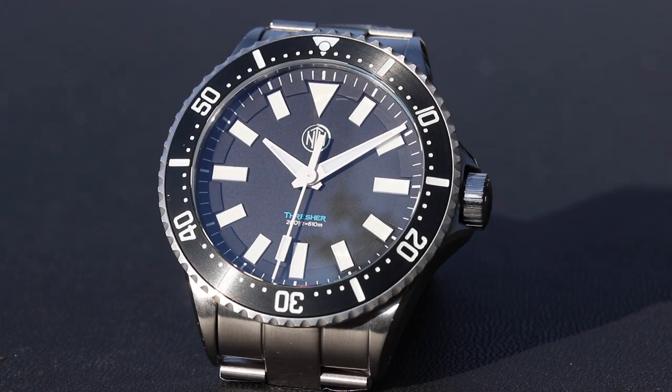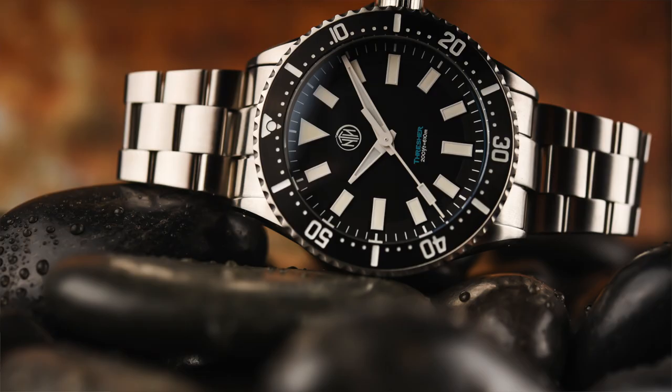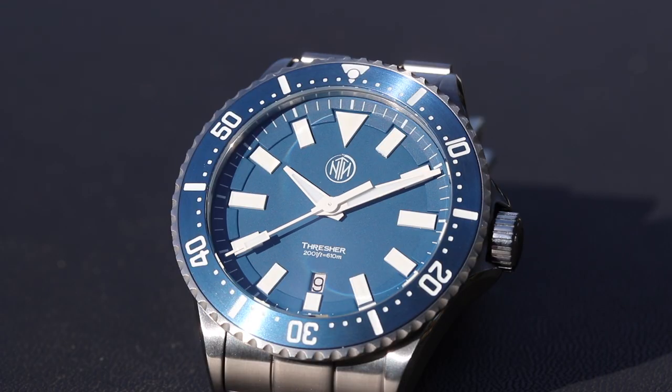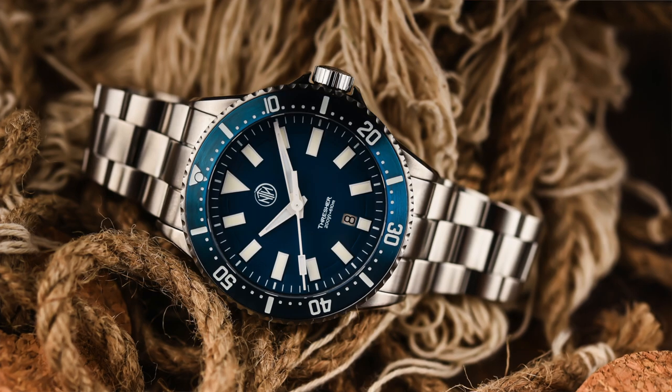The Swift Shore blue only comes in a no-date version. The Thresher keeps it more simple with just markers on the dial and no numerals whatsoever — the hands are quite a bit different as well. The Thresher is available in black and blue, both in date and no-date.